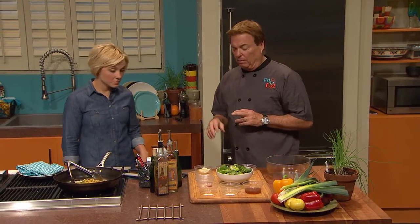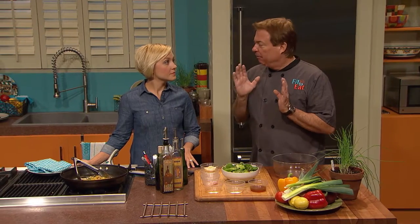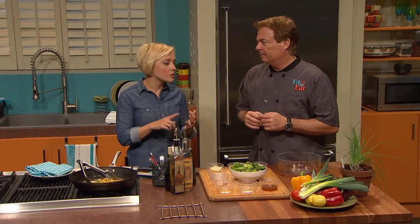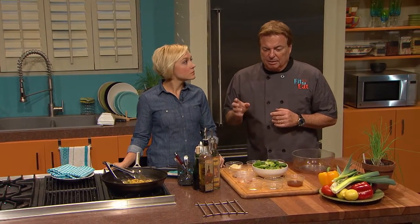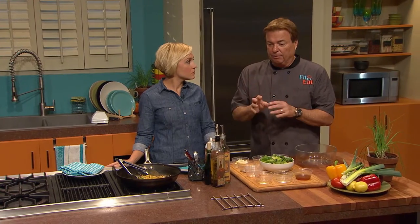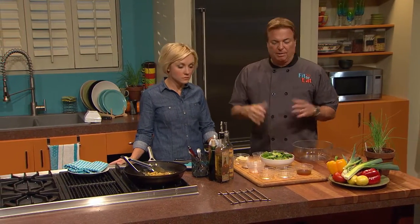People are looking for alternatives to protein and they're tired of the pork, chicken, and beef trilogy — they're wanting more flavor. Very high-end restaurants on the coast are using rabbit tenderloin and the price is unbelievable, so they're doing well.